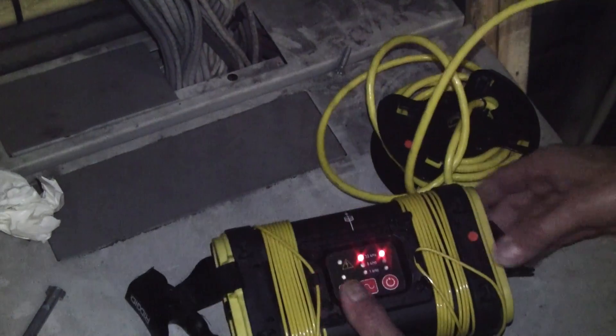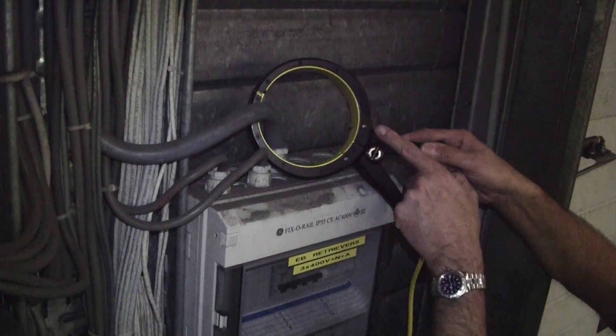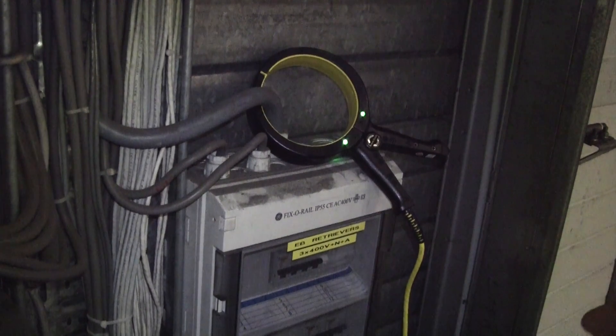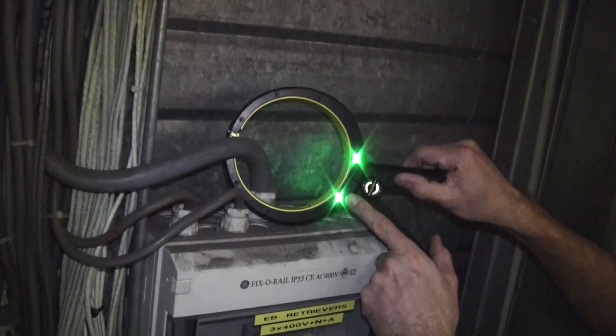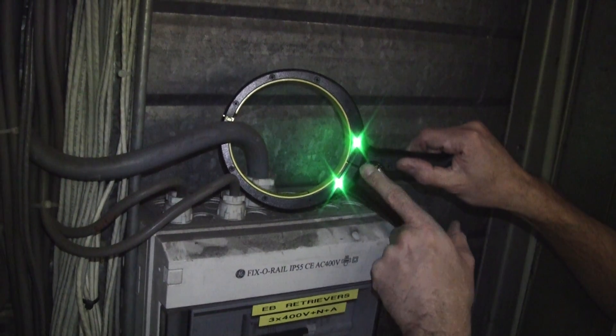On the clamp there are two green lights. One shows that the clamp is closed and that there's a circuit made within the clamp. The second light shows that there's power to the clamp and it's getting a signal through it.